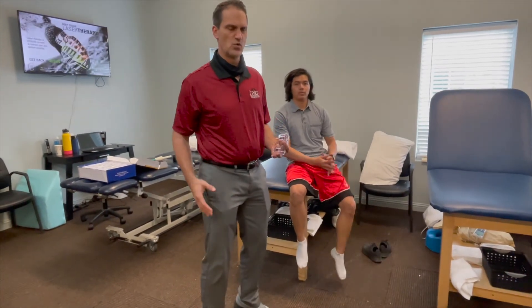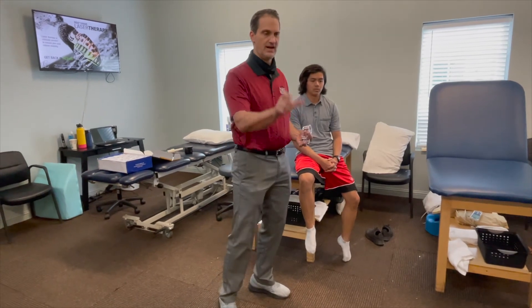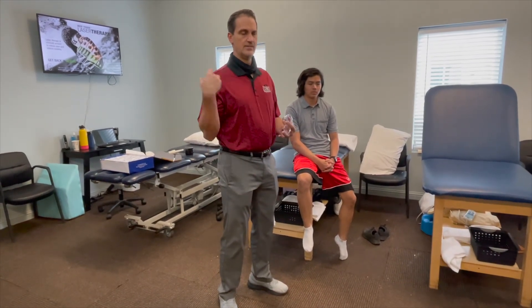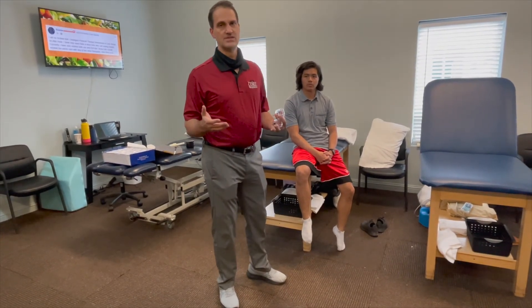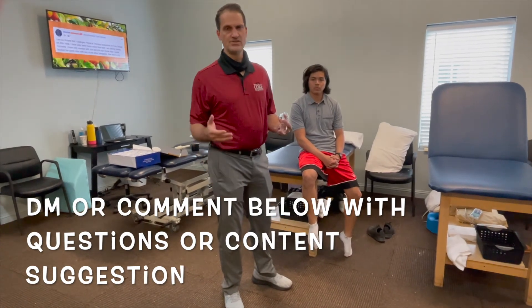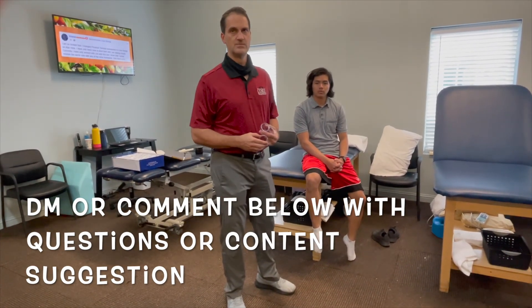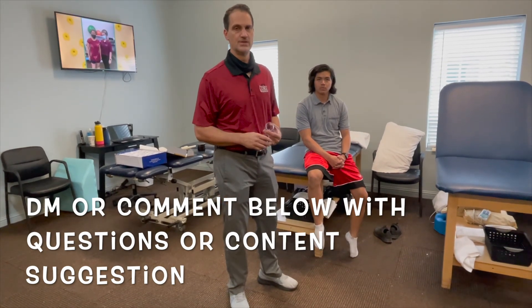That was the hamstring. You can do the same thing along the IT band, lateral quads, the paraspinals whether it's low back, upper back, neck, shoulder, rotator cuff, deltoid — you can do it all over the place. If you have questions about specific areas or specific cupping techniques, post them and we'll answer them. We can do another video if you want to see something about the shoulder or somewhere else — just ask and we'll do something for you.